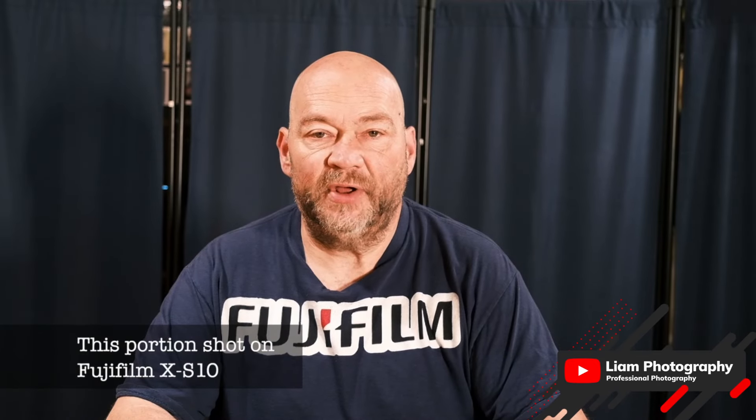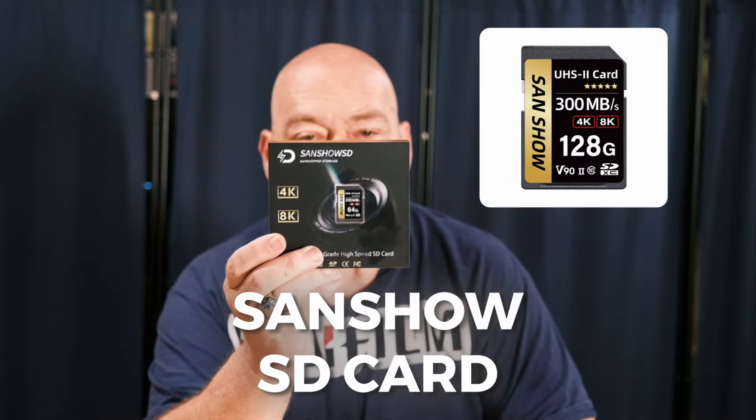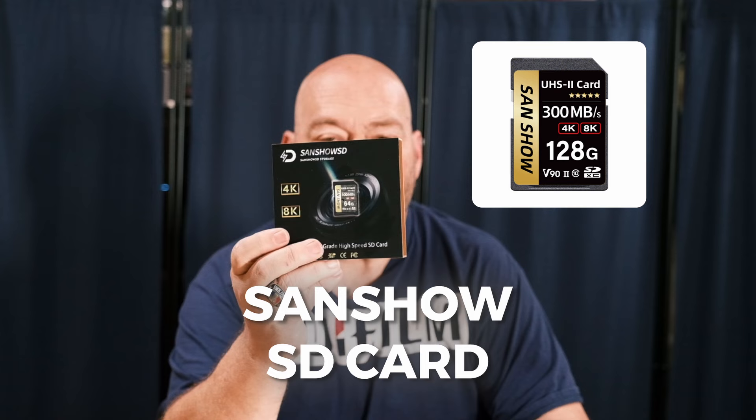Hey everybody, welcome back to the channel. Liam Douglas here, and in today's video we're doing a review of the Sanshow SD card. These are standard SDXC cards for your cameras — video cameras, stills cameras, whatever the case may be. They're not going to work in action cameras because it's full size and not micro SD, but it is capable of handling 4K and 8K recordings.